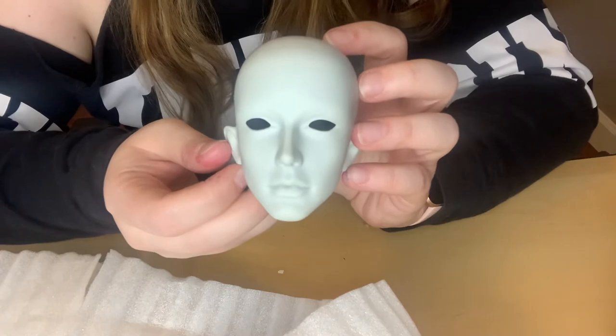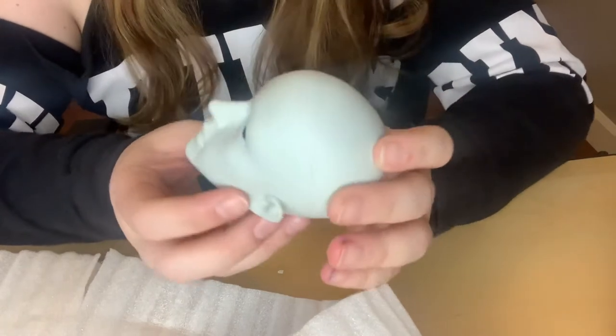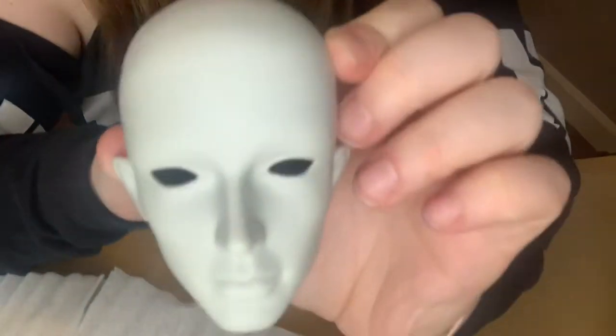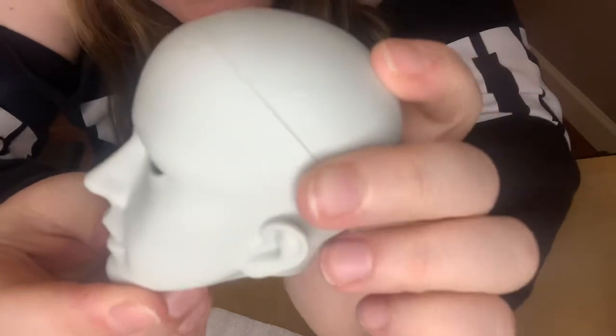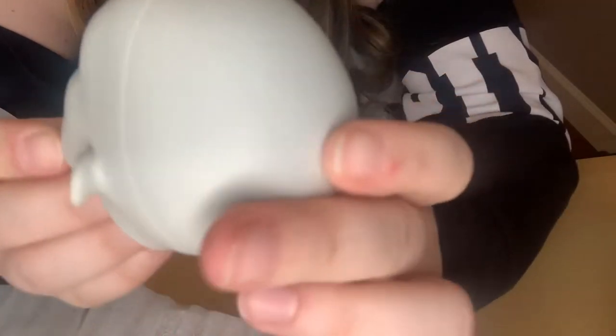As you can see, he was wrapped in a lot of things, but here is his face. It's definitely a lighter gray resin.